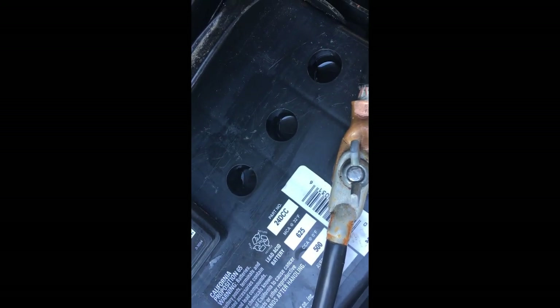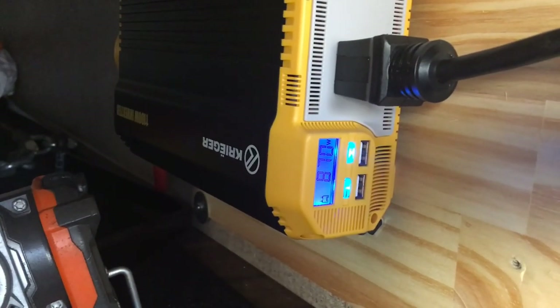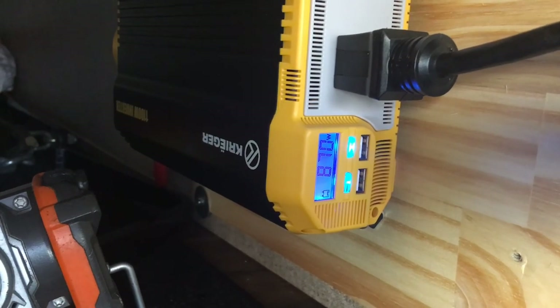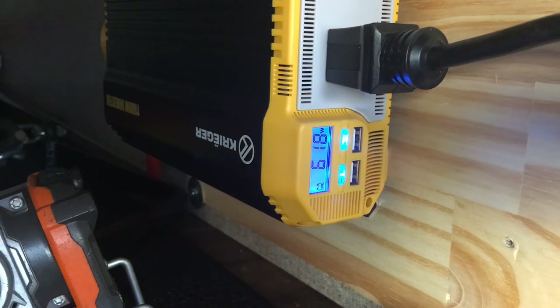Also a note: when you do draw high amps off the batteries, they do bubble — just like when you're charging them. You probably can't see it, it's very small bubbling. It's about seven minutes in, still drawing a little bit more wattage — about 870 watts at seven minutes into the test.